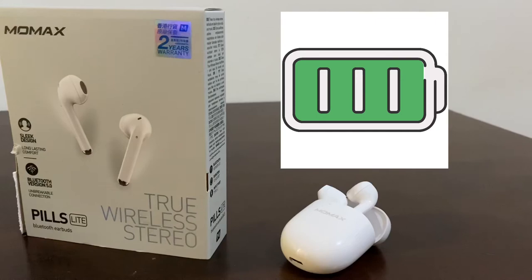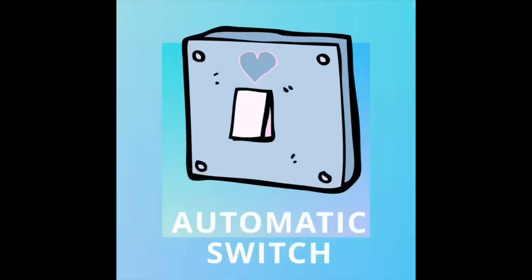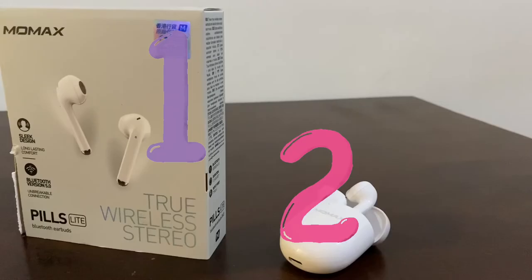Last but not least, the automatic switch from single to dual earbuds. Meaning you can use just one earbud or you can use both. When you use both, just remember that you have to pair them first so you can hear sound on both earbuds.